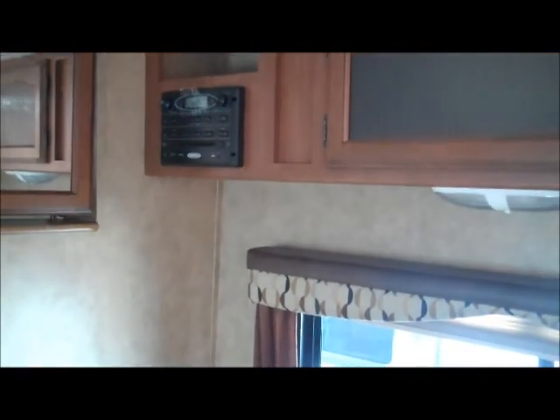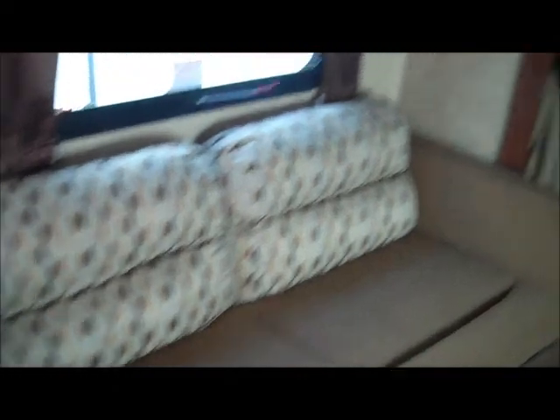You've got storage all the way across above the dinette, and a Jensen stereo that's a CD/DVD player. The dinette makes down into a nice bed, and you also have a couch that makes down into a bed as well. Then there's a nice big bedroom in the back — it's all ready to go if you want to put a TV in. You have hanging storage on both sides of the bed and nightstands on both sides as well. So this is a very nice coach. I hope you like it — give me a call back once you get this and let's see if we can't earn your business. Thank you.